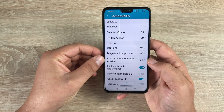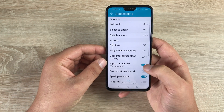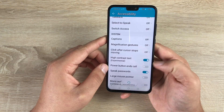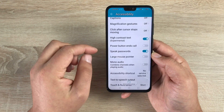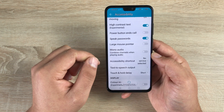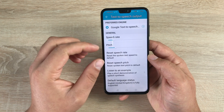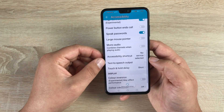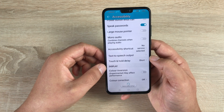You then have Click After Cursor Stops Moving, so you can use a mouse cursor with this. There's High Contrast Text — when toggled on you'll see a visible difference. The power button on the right-hand side can be set to end your calls. You have Speak Your Password, Large Mouse Pointer, and Mono Audio. The Accessibility Shortcut is preset to TalkBack as discussed at the beginning. Then there is Text to Speech Output, where you can change the pitch and speed when your device is talking back to you. There's also Touch and Hold Delay for dexterity and input issues.